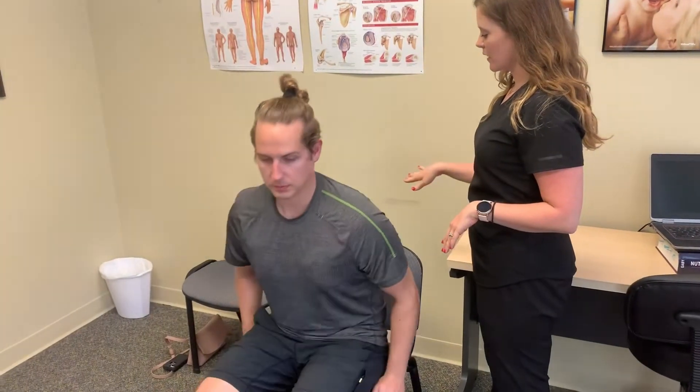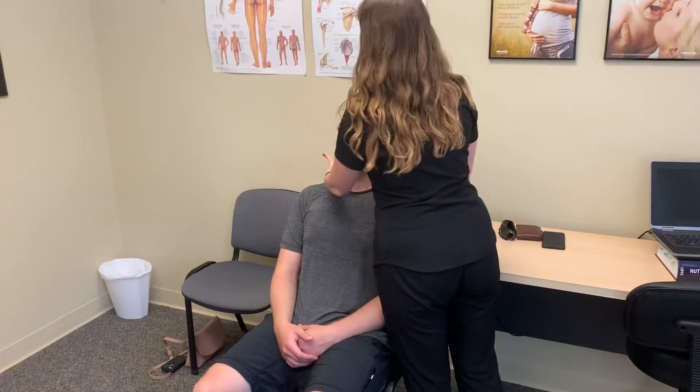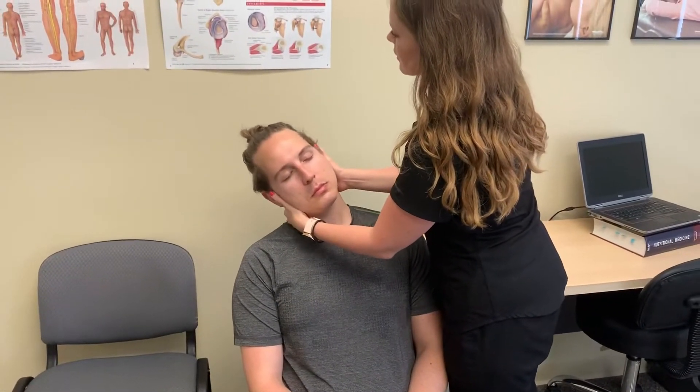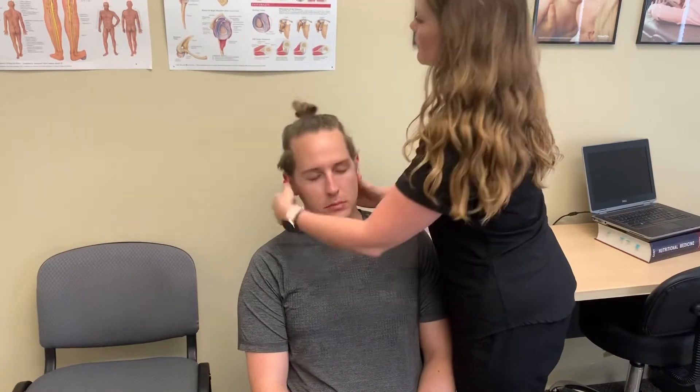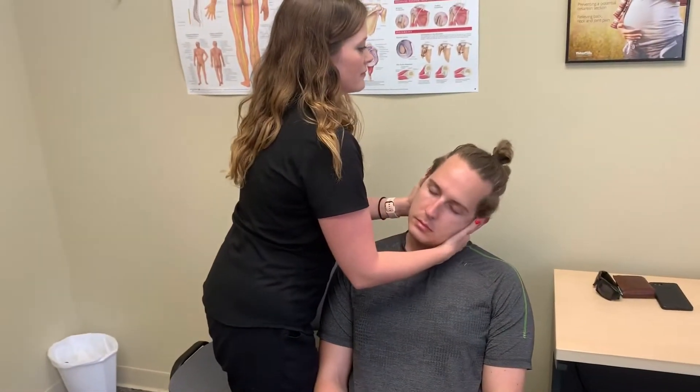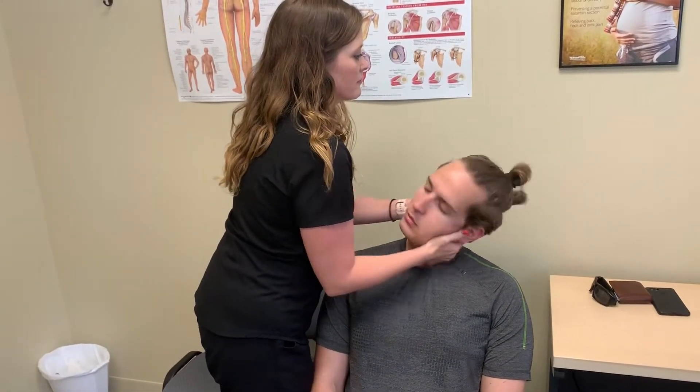I like to do my cervical adjustments, or the neck adjustments, seated because it gives the patient a little bit more control, especially when they have a lot of tightness in their upper traps — they don't always tend to release when we're doing a rotation. So I'm going to have you scoot forward a little bit and then lean back in the chair. And then what we're going to do is find the area of restriction and just give a little tug here at the end. And then we're going to check the other side.